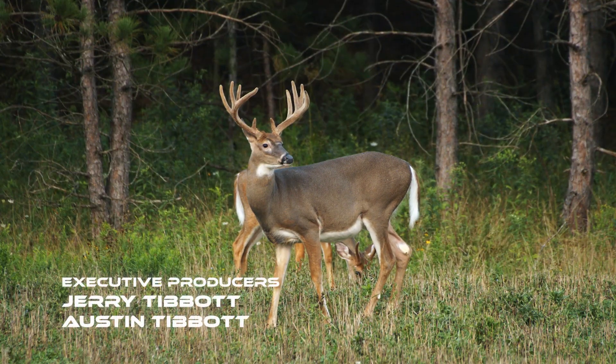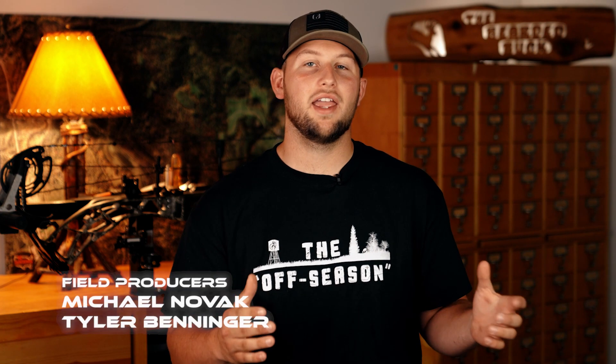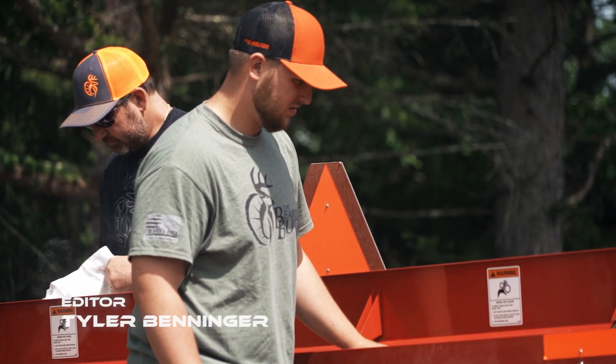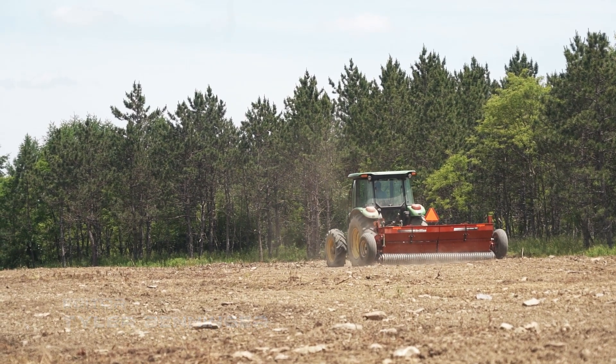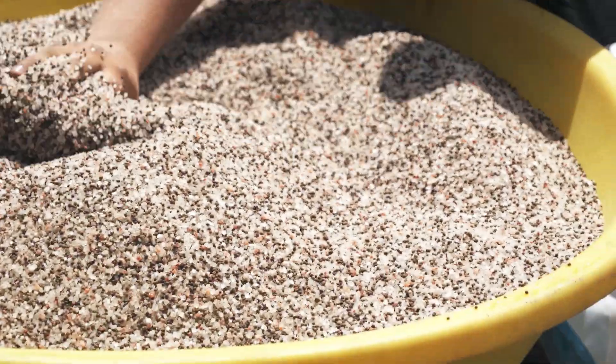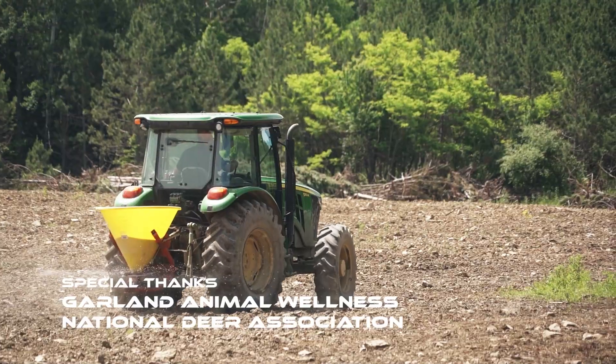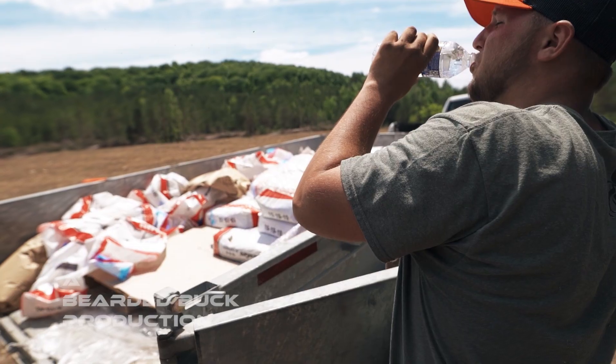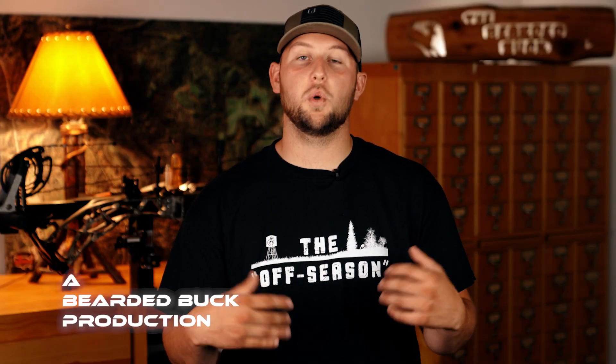Creating habitat for wildlife is one of the most rewarding things you can do as a hunter and landowner. With some hard work and a lot of time, you can turn your property into a deer magnet. I hope you guys were able to take away some useful knowledge from this episode and apply it to your property. Like we always say, it's not the only way or necessarily the best way, but it is what has worked for us for so many years. Thanks for watching — we'll see you guys on the next episode of The Off Season.